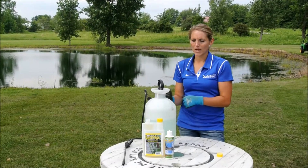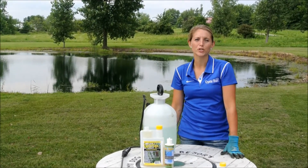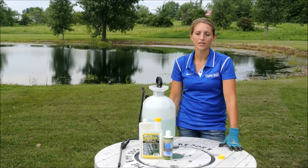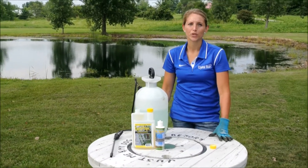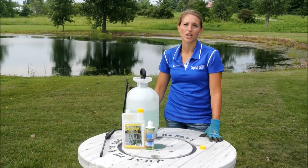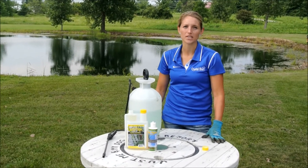Today we're going to finish up spraying the rest of the pond for emerged aquatic vegetation around the shoreline. I just wanted to get a close-up example here of how to treat for emerged aquatic vegetation like cattails, water lilies, and grasses.